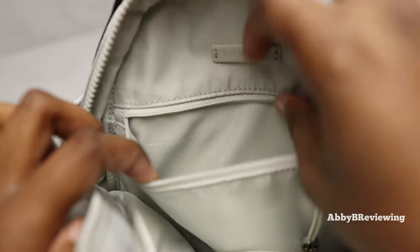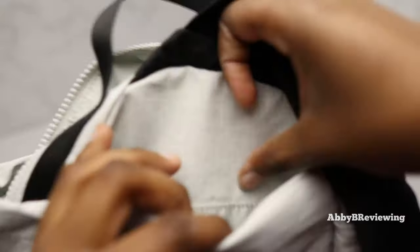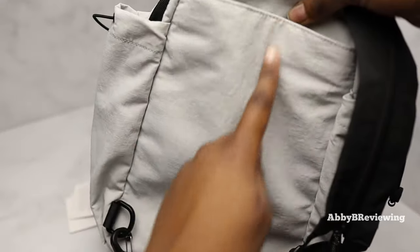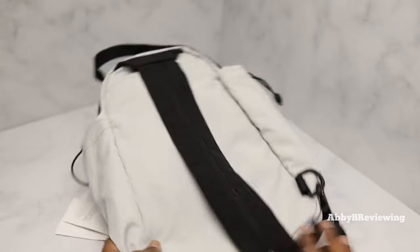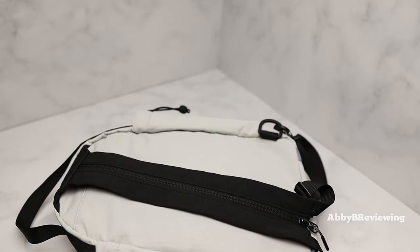Opening up the pocket, it says 'items of importance' — a cute little message. Here is the internal storage space. Inside the bag we have a large storage area with no other internal pockets, dividers, or anything. On the back of the bag there's a pocket that spans the entire width of the bag.